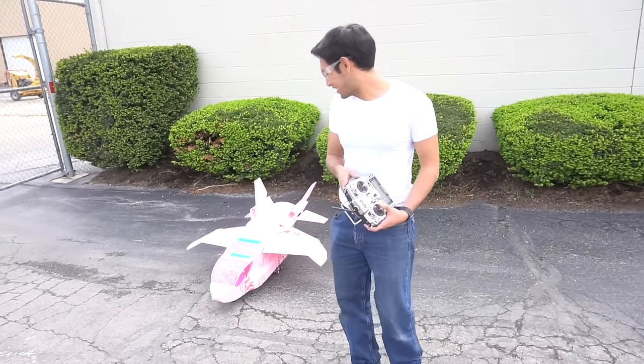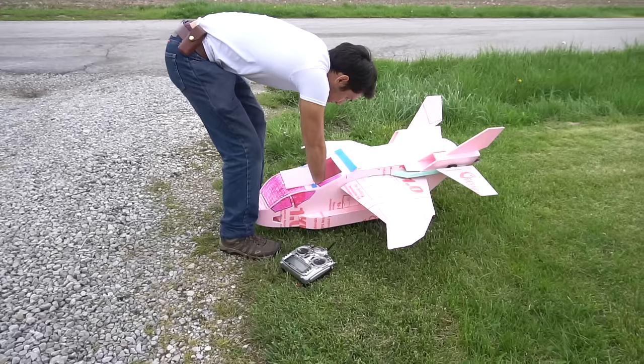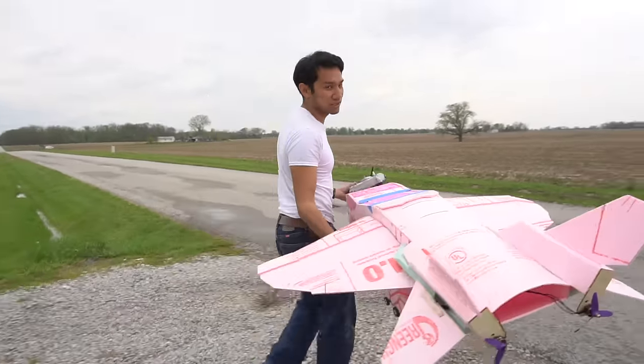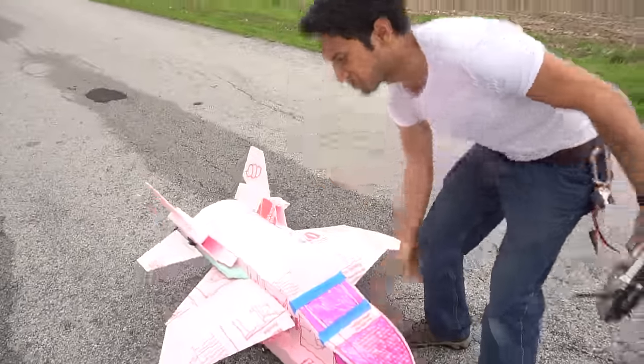Okay, so looks like it actually flies. We don't have enough space here to test right outside my new shop, so let's go to the field. Transmitter battery low. Oh my God, you're kidding me, right? Okay, so the transmitter's getting ready to die. Let's do this real quick — I just want to see if it flies, then we can take it back and paint it and maybe discuss other options.